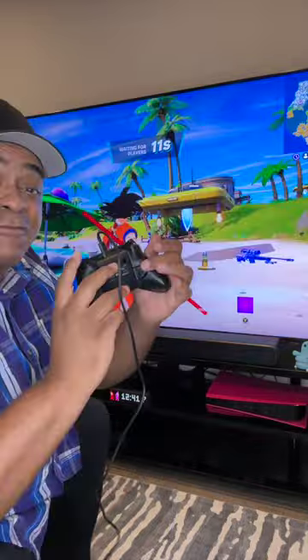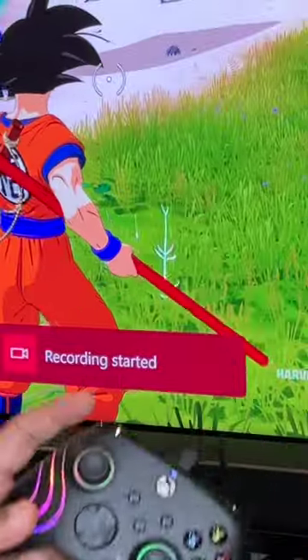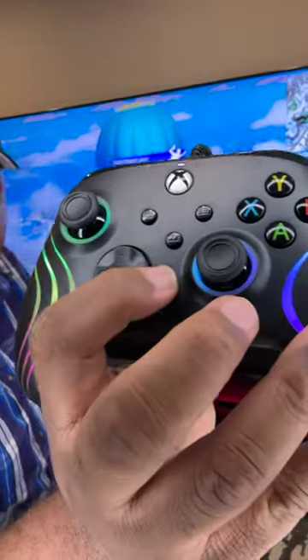I'm using the back button to jump. The left button is to build, but you can't build it in this mode. And I'm just going to share this — I'll press the share button, and there, recording started. Recording stopped. And there, my game clip is recorded because I used the share button.